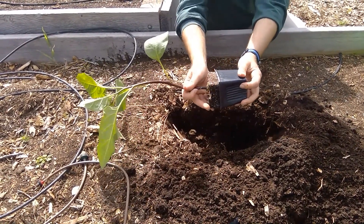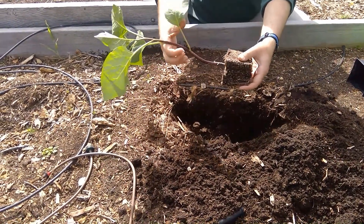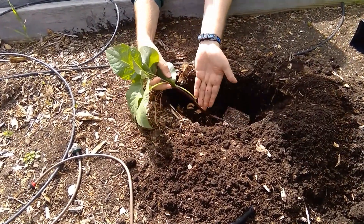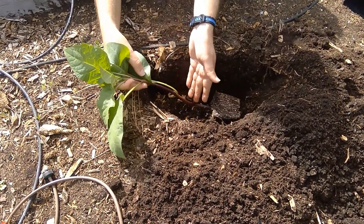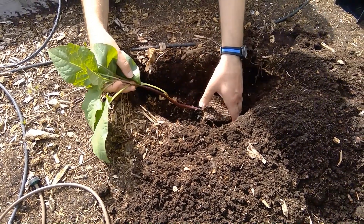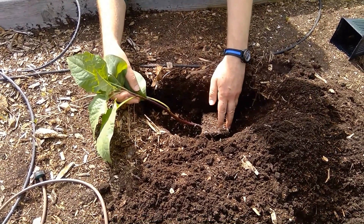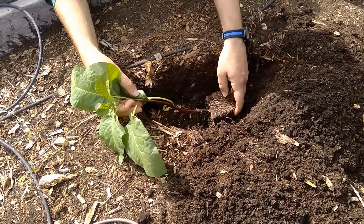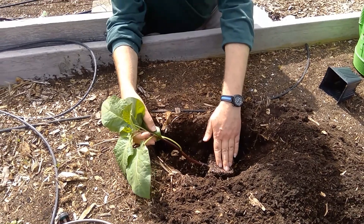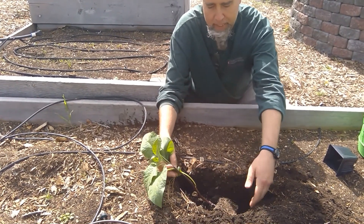You'll notice that I have a trench here instead of a hole. Something unique to tomatoes is that we can plant them on their side. All the space on the stem where I took the leaves off earlier is going to start growing roots — and that's what we want. I'm putting this nice and deep in the hole; you want to make sure the roots are well covered with soil and not exposed to air so they don't dry out.